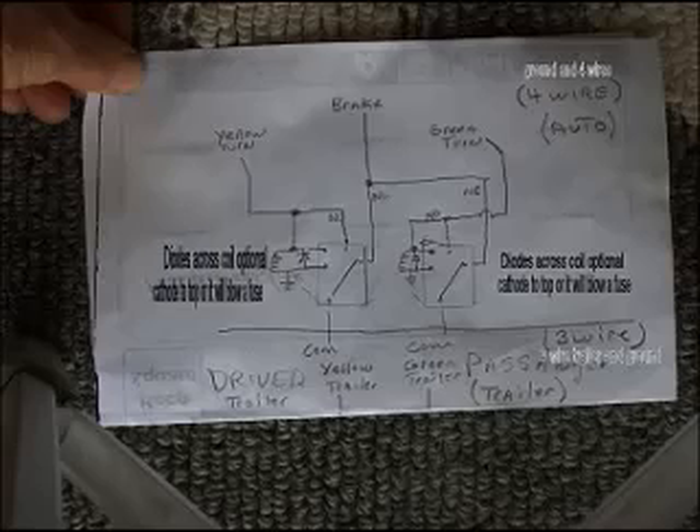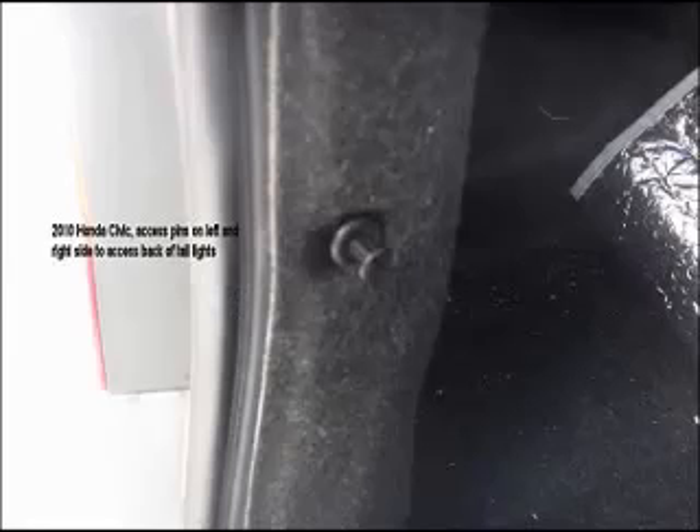So it's basically a pretty simple circuit for something that puzzles a lot of people. Access is gained to the back of the Honda by removing a pin and folding the material out on either side.